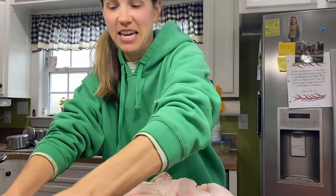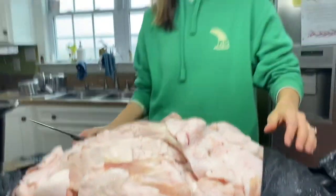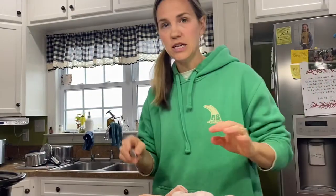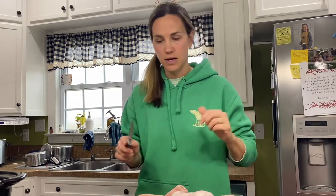As you can see, this is a lot of fat. This is actually from one of our pigs that we processed several months ago that we raised in the woods.